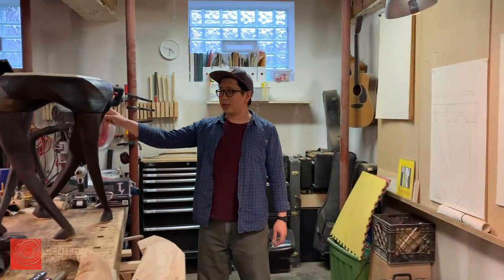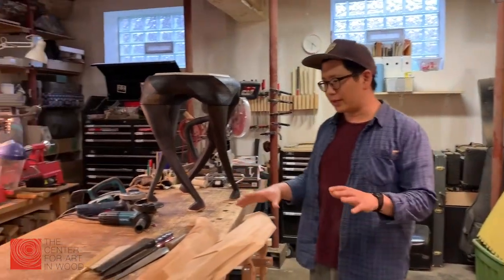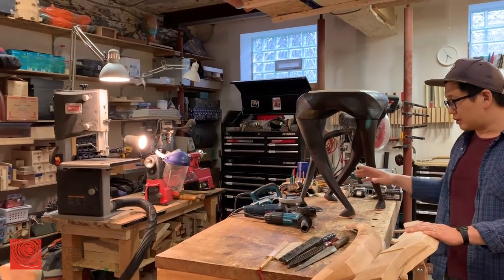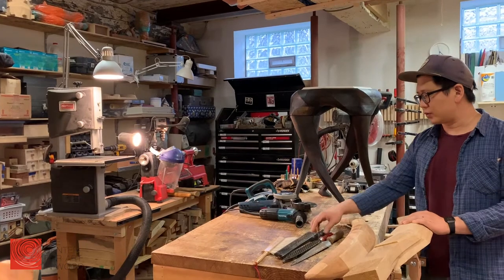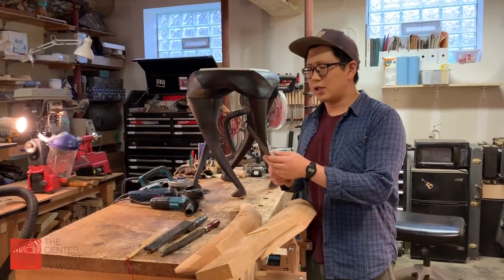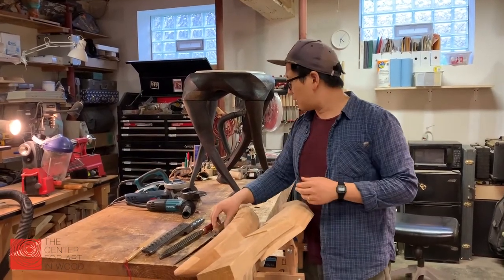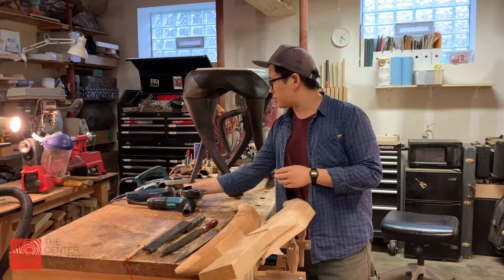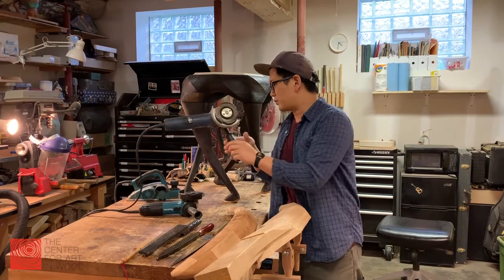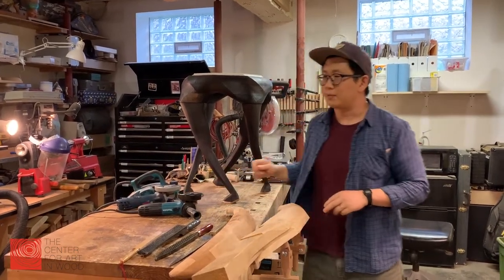If you look over here, this is where I work and make most of my work. Here are some of the tools that I use. I do a lot of shaping and carving, so I use a lot of these rasps. And I also use a lot of power tools like an angle grinder. I use these for making textures or making shapes.